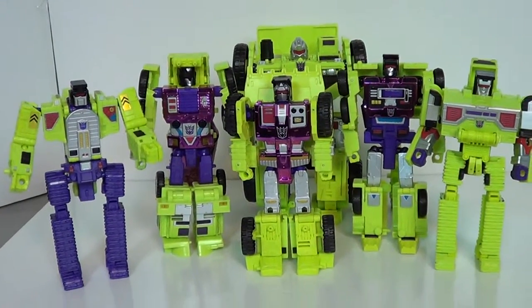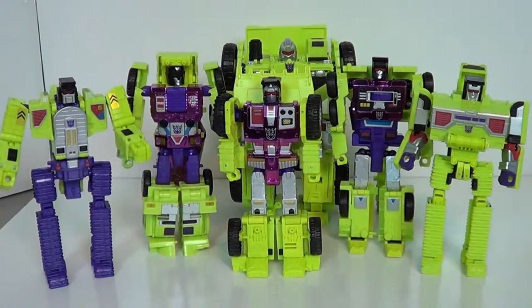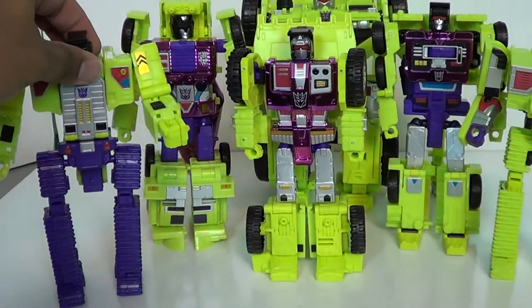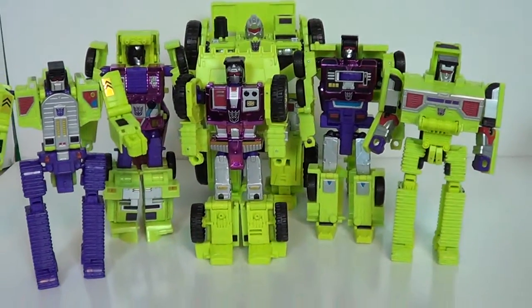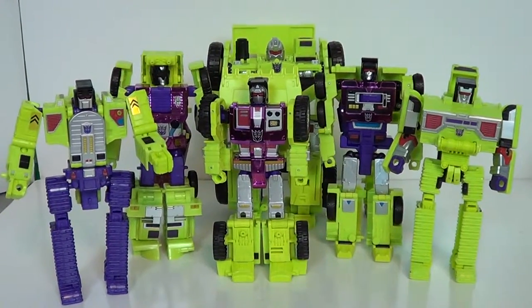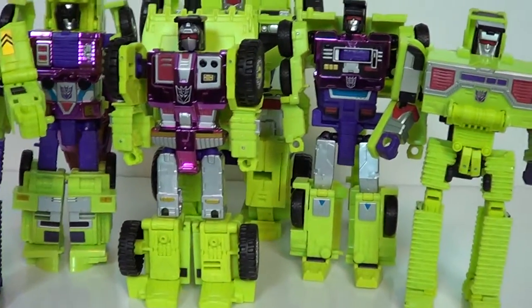These guys look pretty cool - a very, very good update to G1 Constructicons. I'm really glad I was able to get the SDCC exclusive one, especially since just the regular version is so hard to come by. That's all of them - they look really good together.